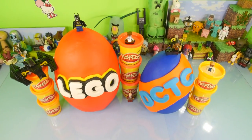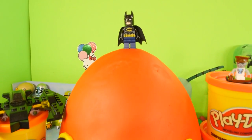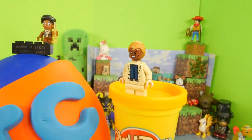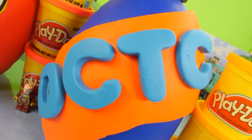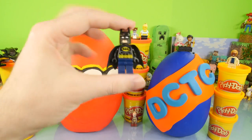Hey, it's Zero at Disney Cars Toy Club and today we're doing a giant Play-Doh egg surprise video for you guys. We have two eggs here — a Lego egg and a DCTC egg. We're going to start the video off by opening up the Lego egg first, and I think you guys are really going to like what's inside.